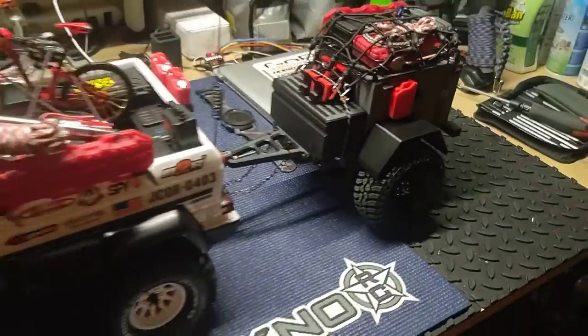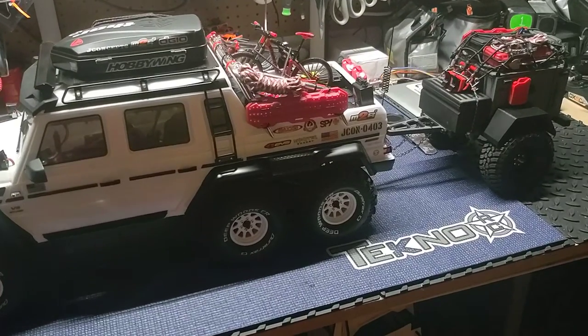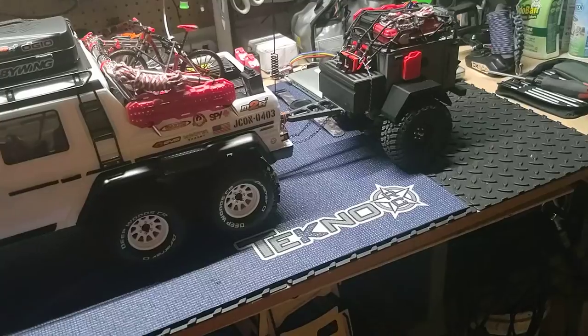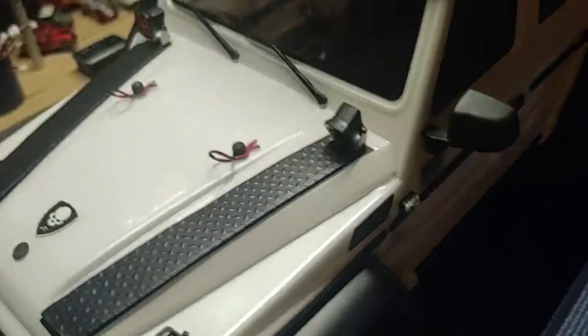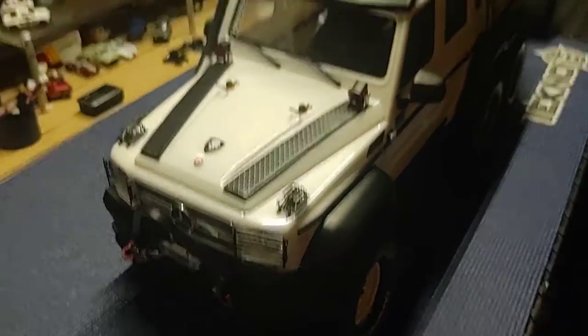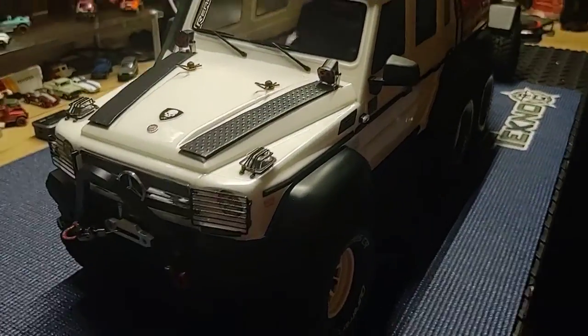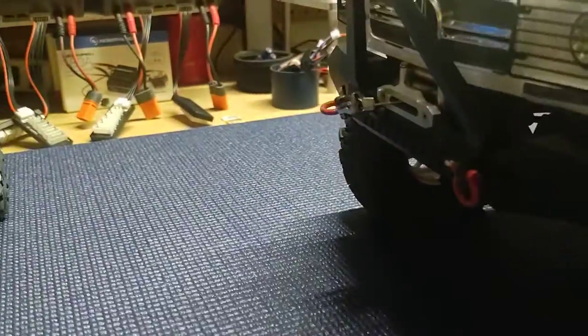Anyway, just wanted to kind of show you guys the rig — I thought it came out really good and it looks really good with this truck. It'll look good with my other bodies too — the Jeep I've got is kind of a pewter gray, and the other white C10 looks really good with it. This truck's really a beast when it gets all the lights on and the winch.